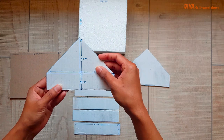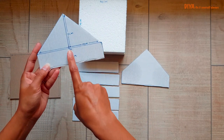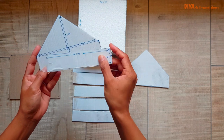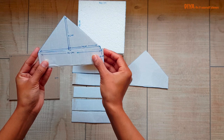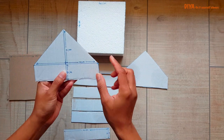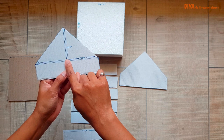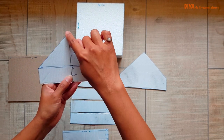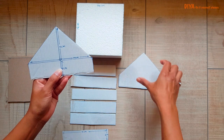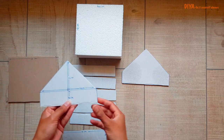Now let's move to the two triangle pieces — these are also for the roof of the cage. First, cut a rectangle piece, then the bottom of this piece should be the same width as the rectangle piece we already cut. Find the middle of that bottom line, then measure seven centimeters perpendicular to that line and cut the triangles.